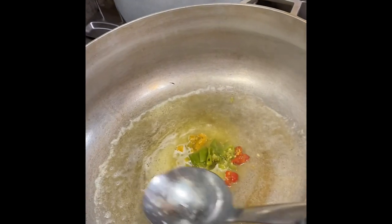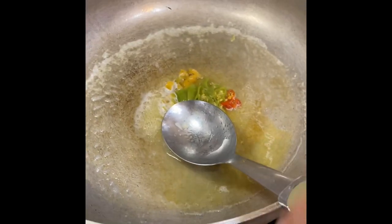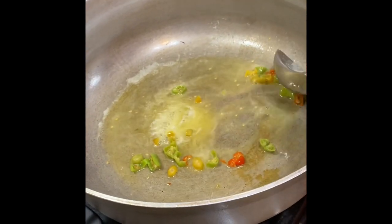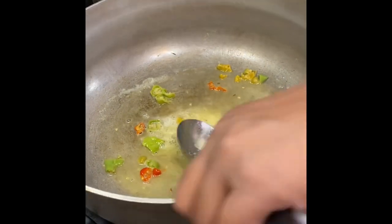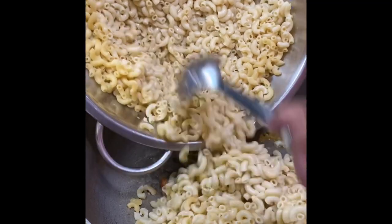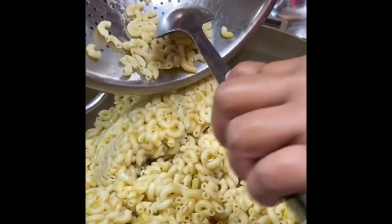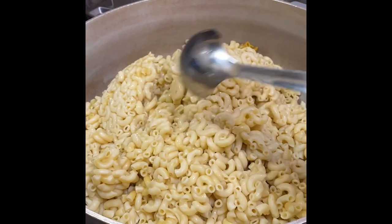Now my mom is throwing in the peppers. Then she's going to throw in the macaroni.